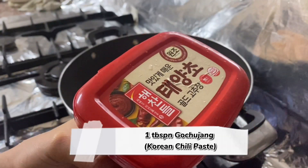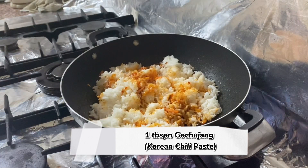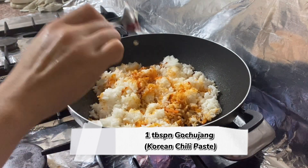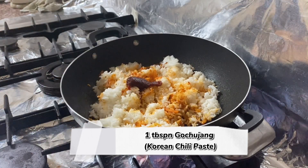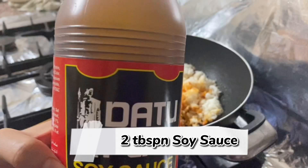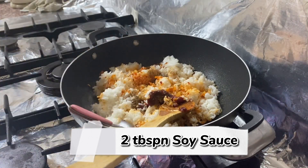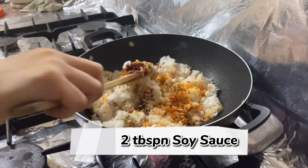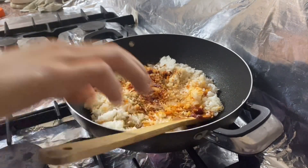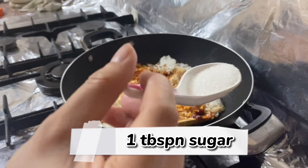Add gochujang — it's Korean chili paste. I add 1 tablespoon of gochujang, 2 tablespoons of soy sauce, and 1 tablespoon of sugar.